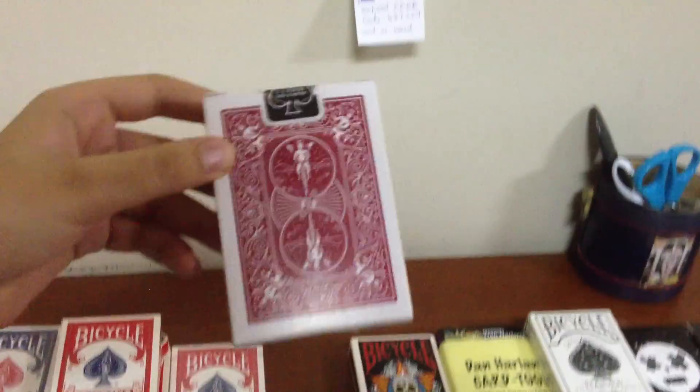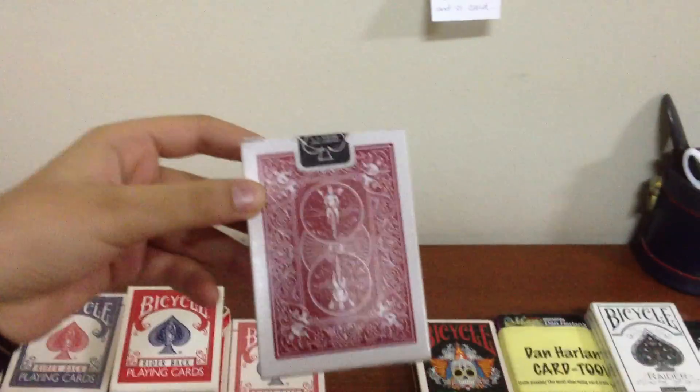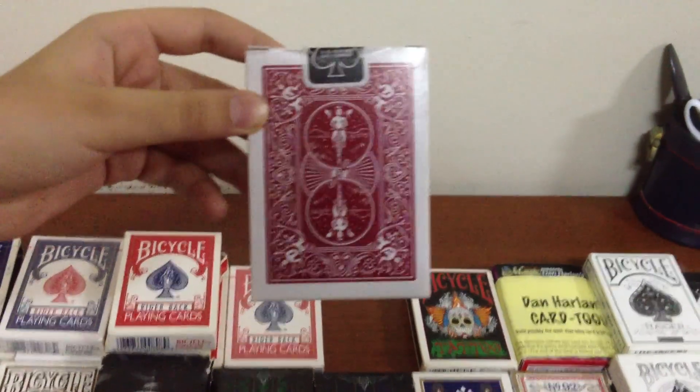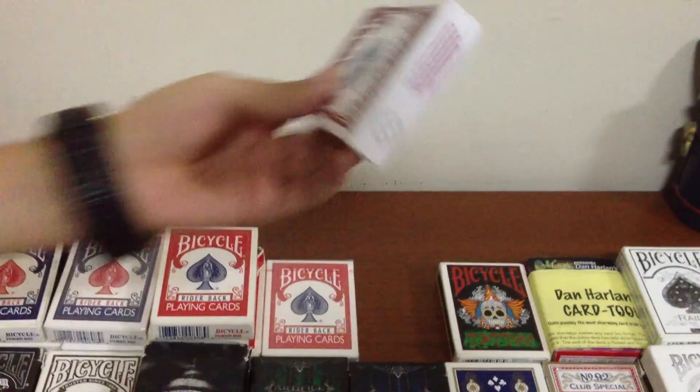Next we have a Bunduggery deck. This one is really cool. It's got a metallic ink, and it makes it look amazing. It's really slick, kind of like the Steampunk deck. It's a bit slippery, but overall the handling is pretty good, and this is one of my preferred decks.